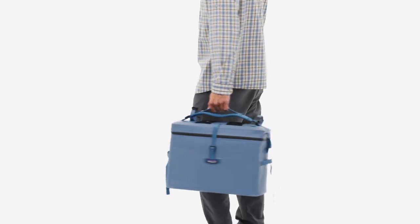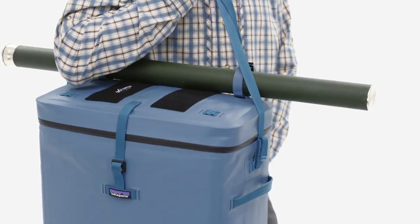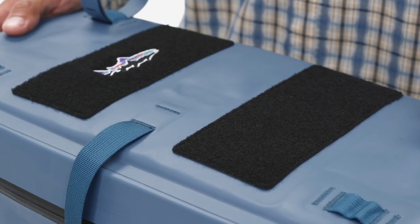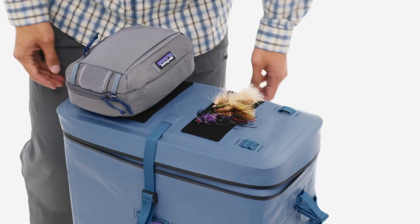Externally, the Great Divider provides sturdy grab handles and multiple lash points. The shoulder strap is fully adjustable, won't hold water, and can be removed quickly to avoid line snags in the boat. The top features two large Velcro fly patches, as well as tool loops for keeping essentials close when quick fly changes are required to unriddle a tricky hatch.